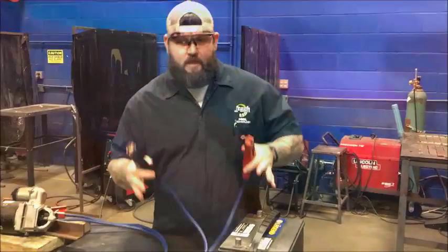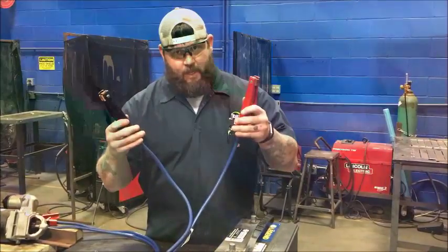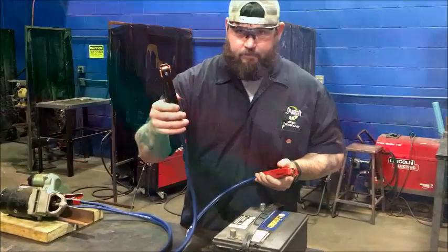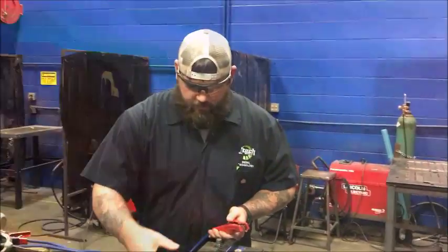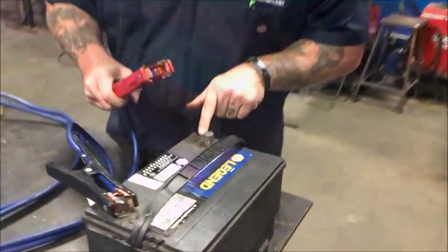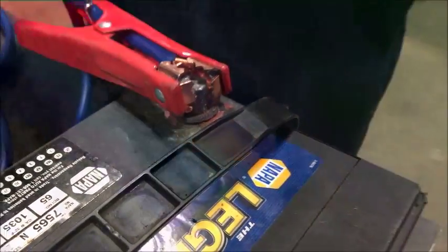Alright, let's get started. First things first, and this part is super complicated so pay attention. Got your jumper cables — negative cable to the negative terminal. Let's flip this over because I don't like how that looks. Positive cable — you see that little plus sign? What's that mean, boys and girls? Positive. We're gonna put that there.